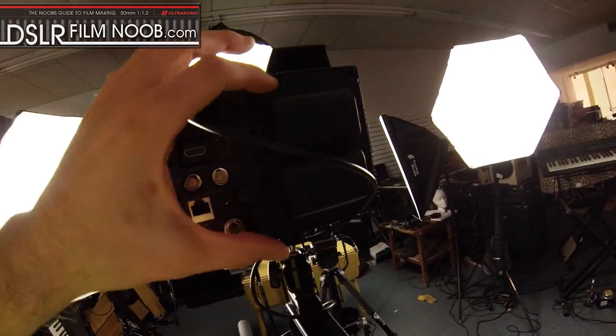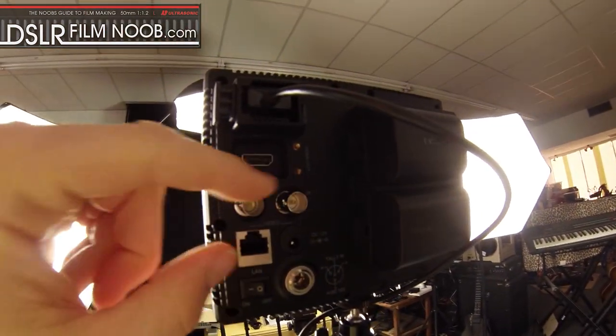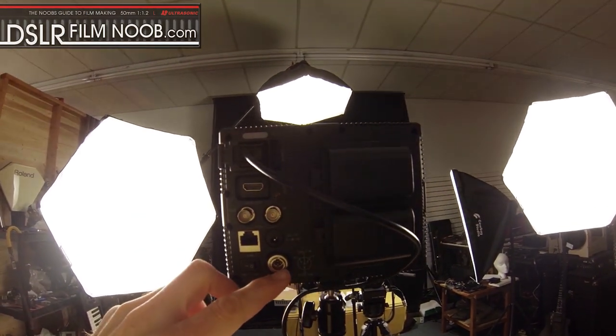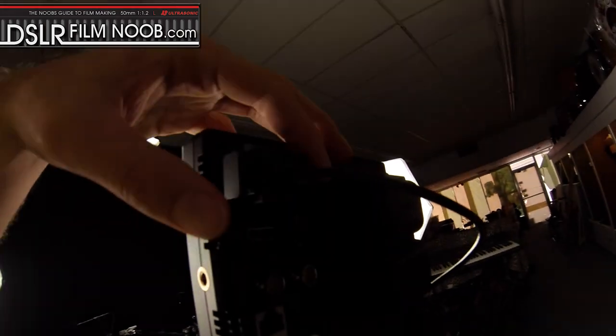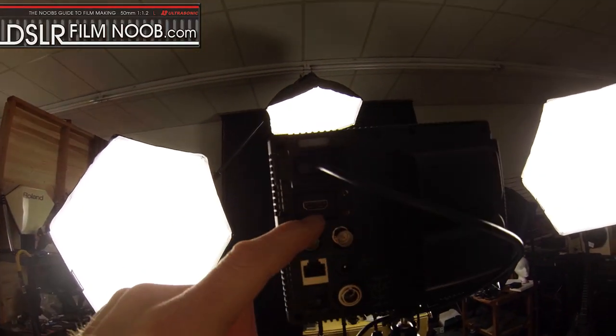Basically, I've got two Canon LP-E6 batteries plugged in here. Looks like you've got SDI out on here, though I don't have anything to verify that. There are multiple ways to power this, including the batteries as well as a 12 volt barrel plug and a tally input if you want to use that.